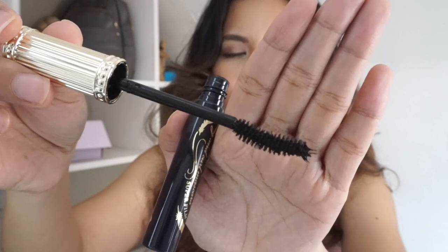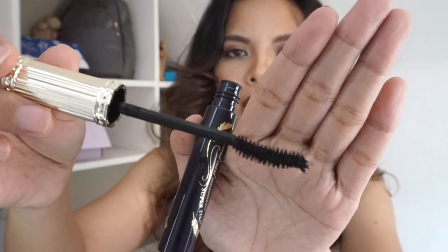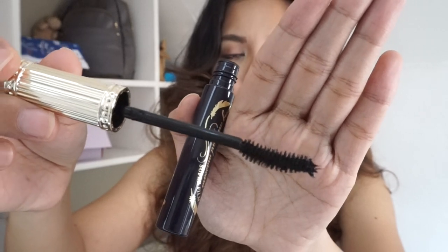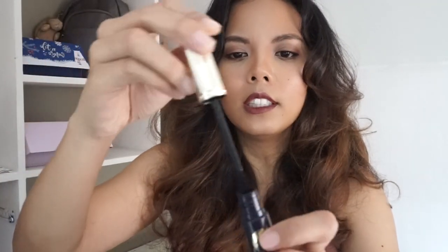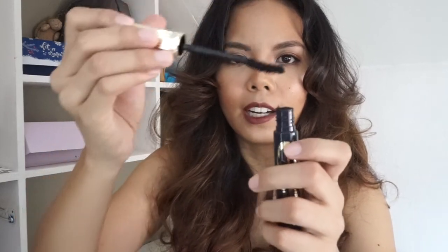When you open it, you find that the wand is a little bit curved. This mascara also has tiny hair fibers so that your lashes would extend some more. The wand is not bendable in any way — it's just like that — and it dispenses the right amount of product.